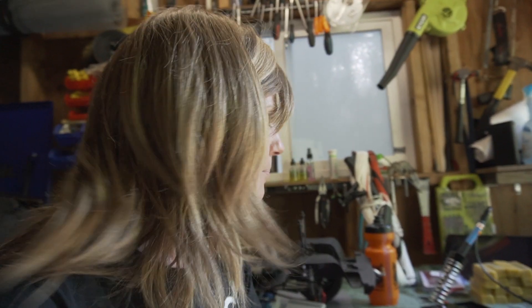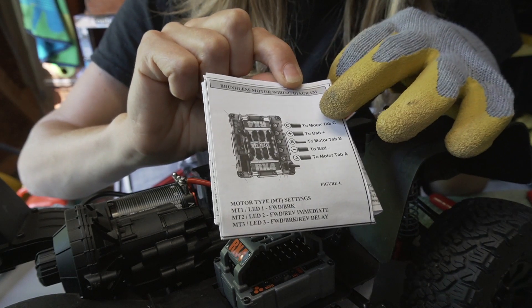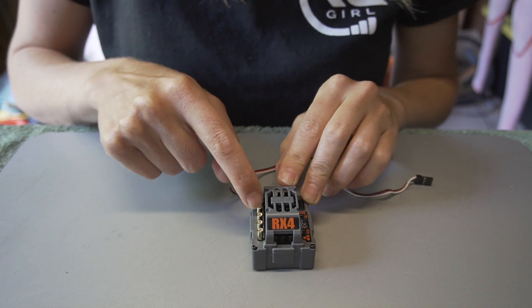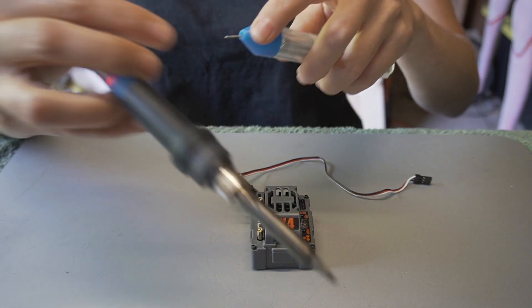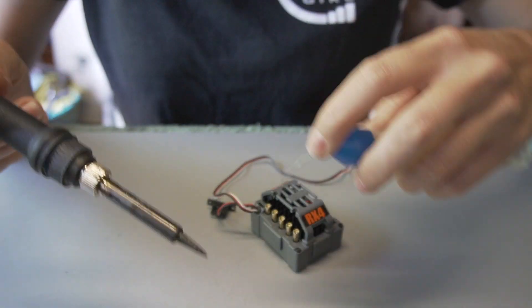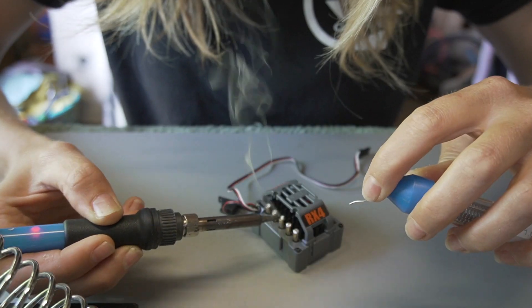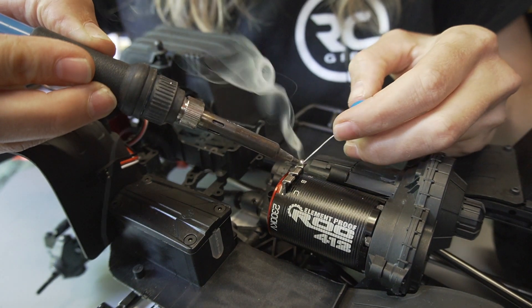We've got our soldering iron heating up. I need to cut some cables to size — not my most favorite thing to do, but you guys can do it. I haven't been soldering for that long; I've sort of been soldering since I started RC but never really perfected it until a couple weeks ago. The manual gives you instructions on how to hook this up, so make sure you follow it — there's a setup for the brushless system and another for the brush system. First, we're going to pre-tin all the terminals, basically filling up these little cups with solder, and then do the same thing to the motor posts. Touch the iron to the metal and touch some solder to it.